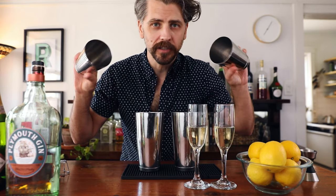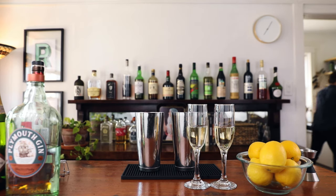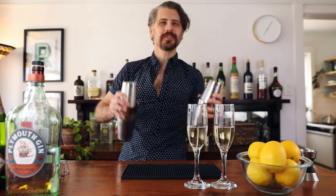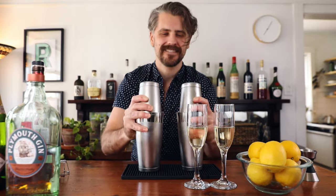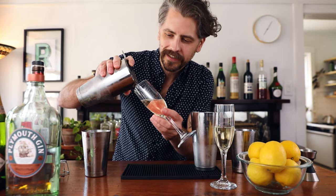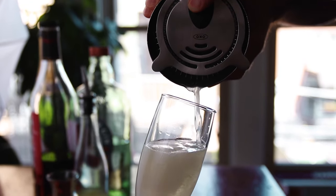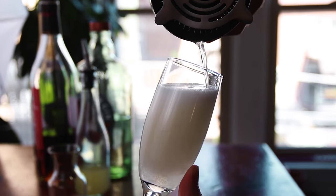I'm going to go get ice and we can chill these — don't go anywhere. Let's shake. When you pour it on top, it could foam up and spill over, which has happened to me numerous times. So just gently pour it in on the side and right on top. If it comes a little short, just top it off with a little bit more sparkling wine.